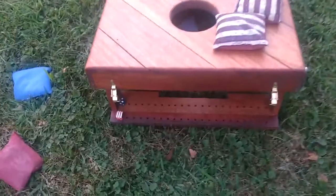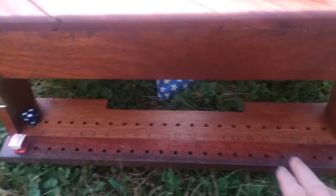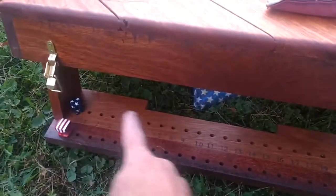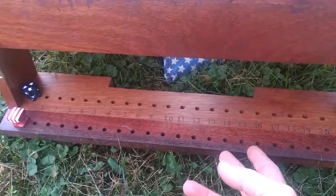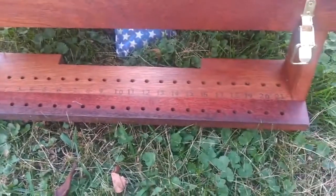I wanted to show you the integrated scoreboard. It basically also functions as an extra stabilizer — it's a stretcher that goes between the legs. I drilled some holes similar to a cribbage board and just used a rubber stamp with some ink to stamp the numbers all the way from one to 21.